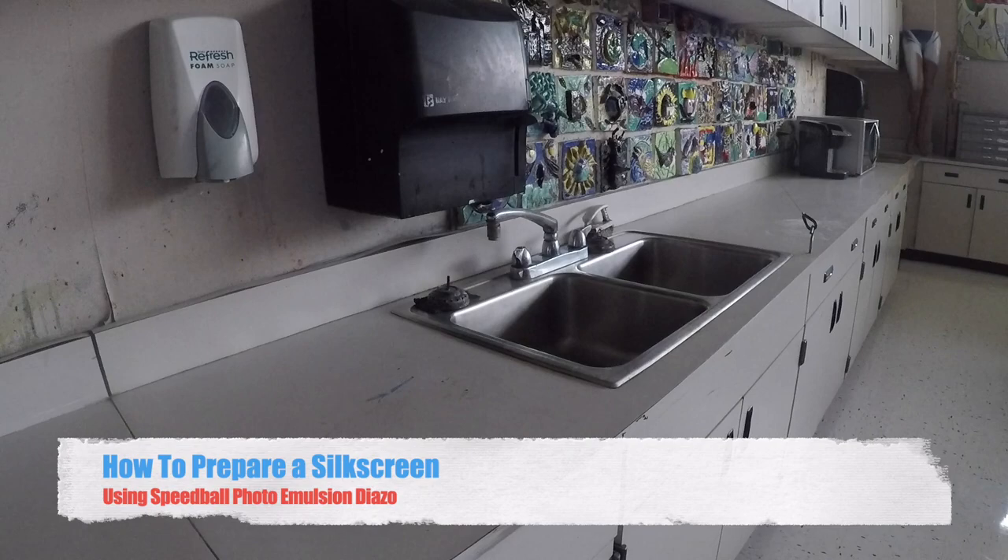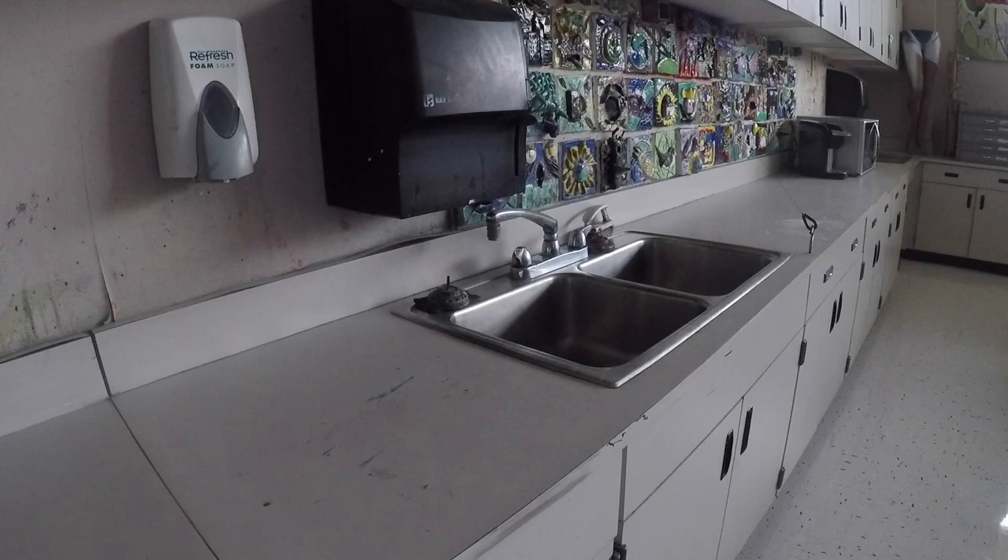To begin the photo emulsion process, you must make sure you're in a dim area away from direct UV light. In my classroom, I typically close the blinds, but for the sake of the video, I left them open so there would be some type of light source for the GoPro to record. Speedball Photo Emulsion Diazo is not as UV light sensitive as your commercial photo emulsions, so it's very friendly for a classroom art teacher.